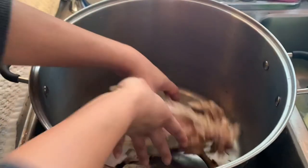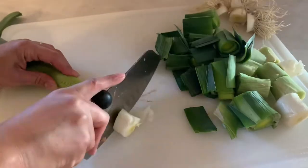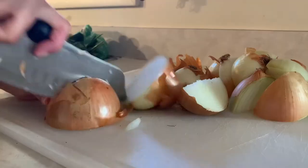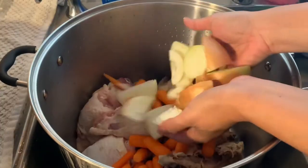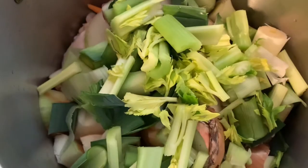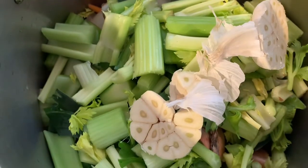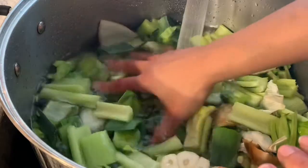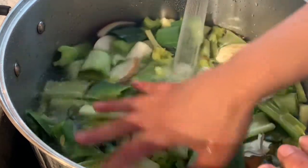Now start adding your chicken parts and carcass to a stock pot, getting it ready for your vegetables. There's no exact way to cut your vegetables — I just roughly chop and quarter them. And now adding those fresh, delicious vegetables to the stock pot. Now we can start adding our water. I typically like to add enough water where it's just about covering the vegetables and giving a little bit of wiggle room.